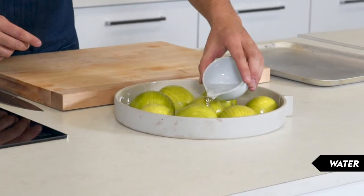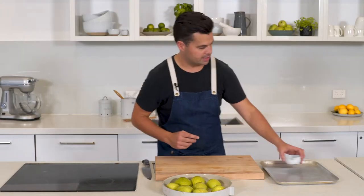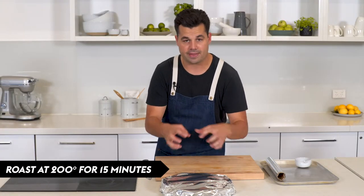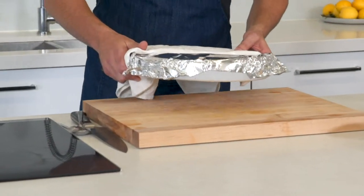I'm just going to add a little bit of water, and that's going to help them steam for a little bit and open up the Hasselback slits. Just cover with a bit of foil. I've got the oven at 200 degrees, so about 15 minutes we're going to let these cook and they're going to steam and open slightly. Okay, so that's had its 15 minutes in the oven.